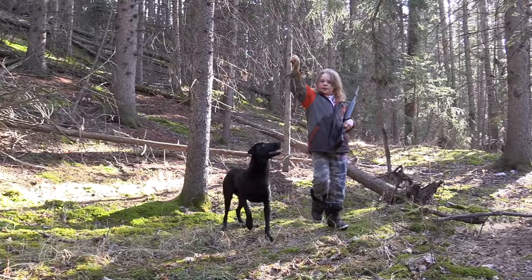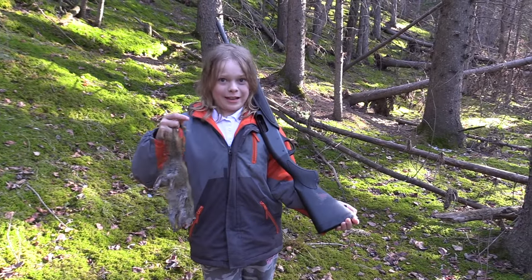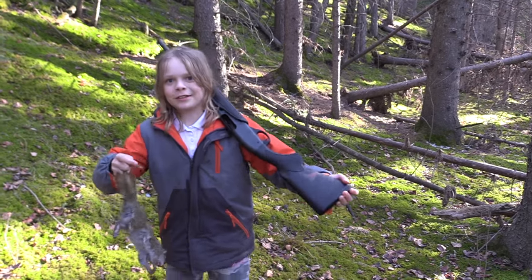Got my first squirrel of the day and this is only the beginning. You need about six squirrels to make squirrel pot pie, so let's get to it.